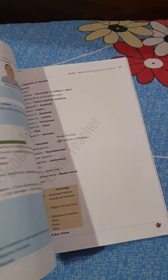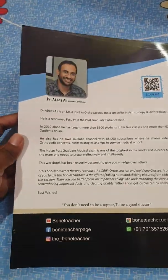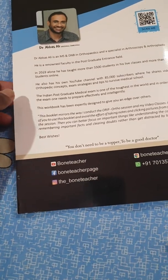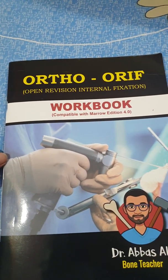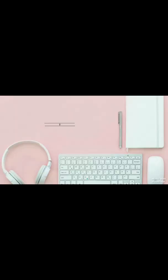All in all, this book looks really handy for revision. Thank you, Dr. Abbas Ali. You can also subscribe to his YouTube channel, Bone Teacher. That's about it for today — if you liked the video, please subscribe to my channel and share it with your friends. Thank you very much for watching. Good night.